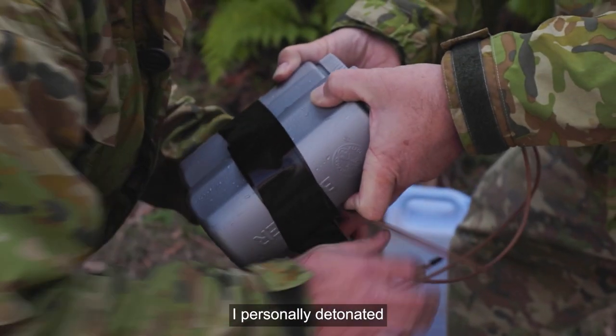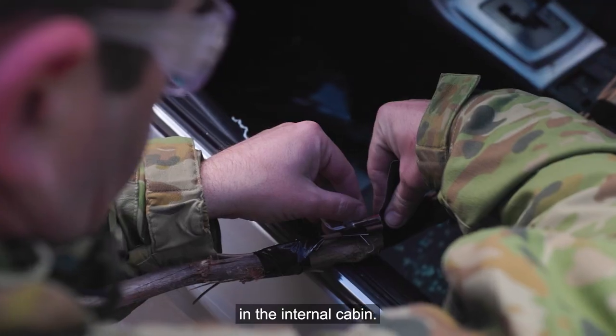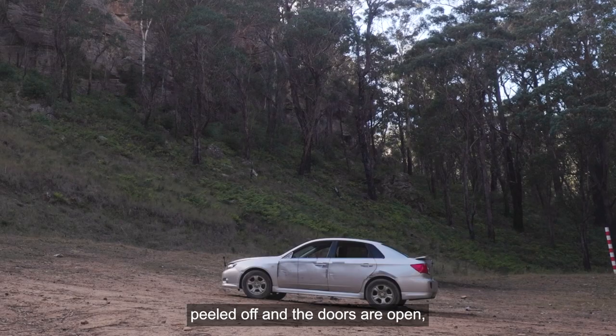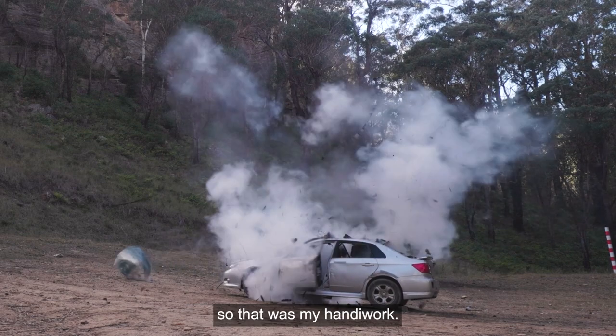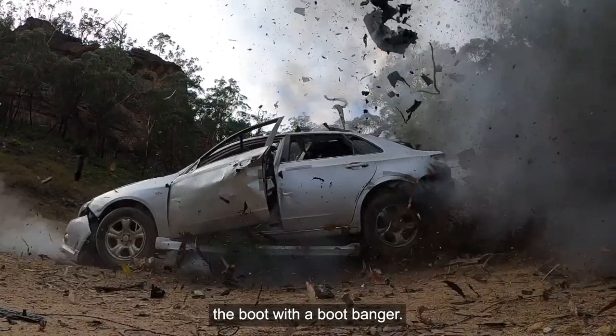So with the car, I personally detonated a charge in the front — a water charge to disrupt any devices in the internal cabin — so you can see where the roof is all peeled off and the doors are open. That was my handiwork. Some of the other people I'm working with have destroyed the boot with a boot banger.